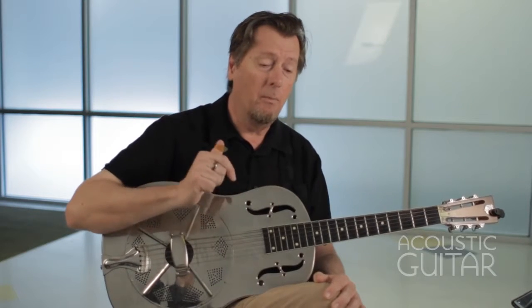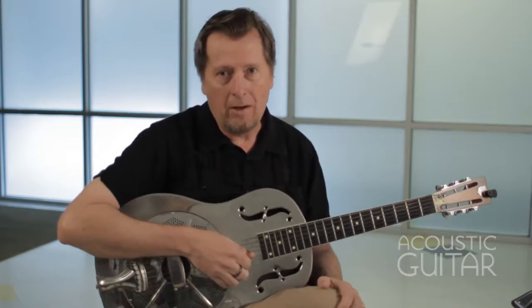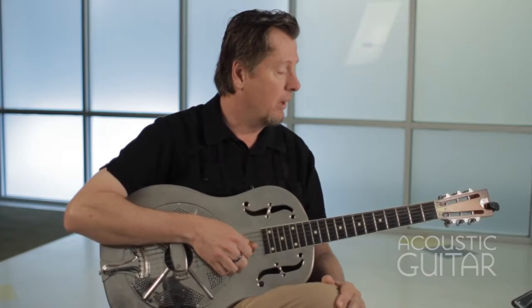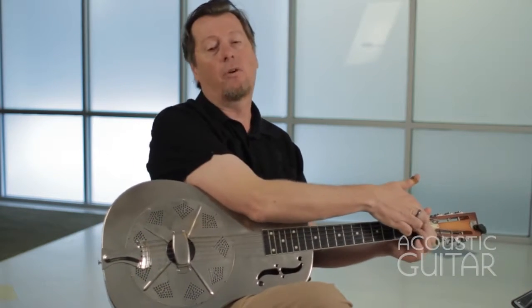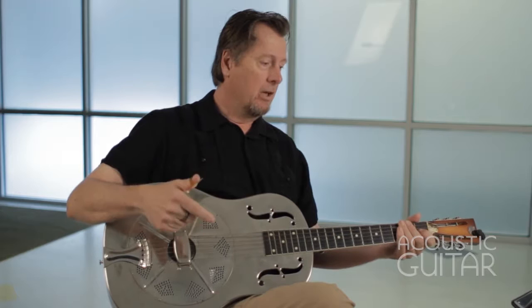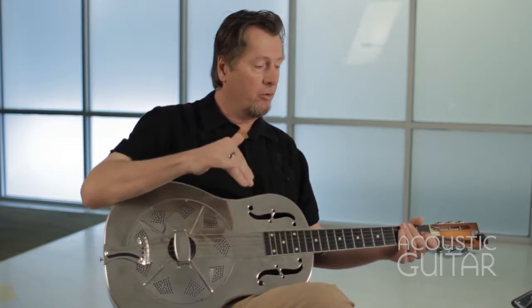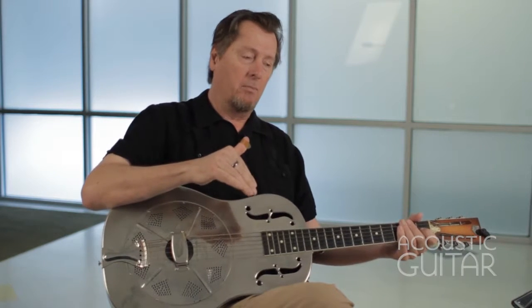Interestingly enough, when Bukka White played in D minor tuning, he didn't emphasize the minor tonality. In fact, what he would do would be to actually change his F note into an F sharp so that his rhythms actually had more of a major sound. Examples five and six are similar to ideas he would play in Jitterbug Swing and Aberdeen, Mississippi Blues.